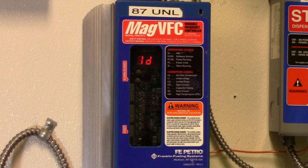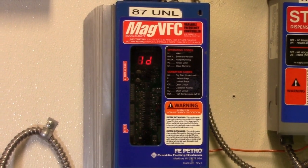Hey, I'm David Lamont from Area 6, and today I'm going to show you how to visualize and see the last three errors on the MAG VFC.